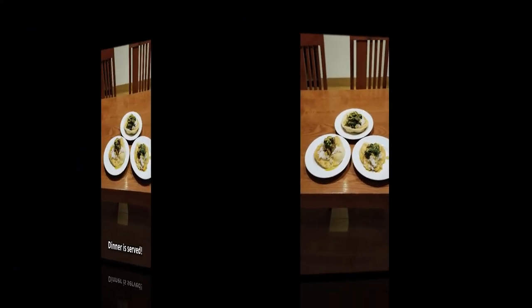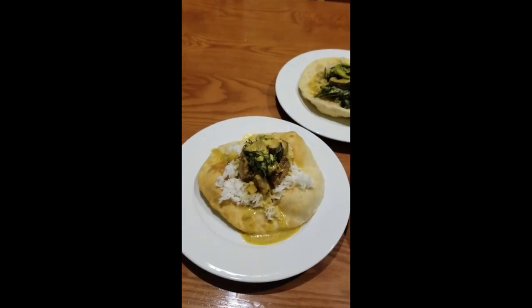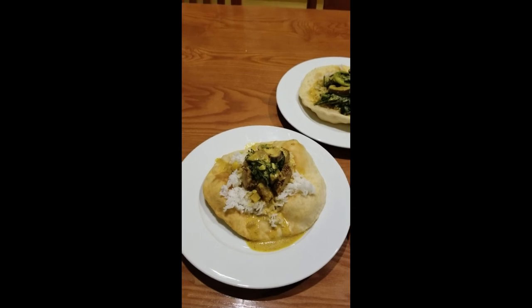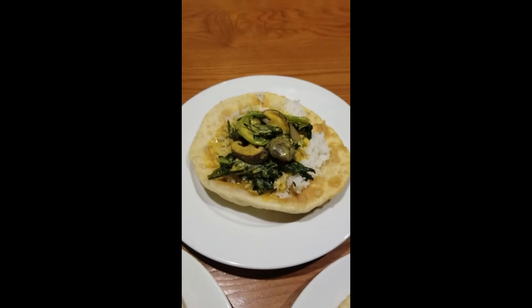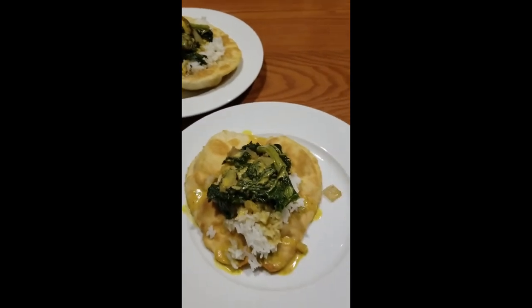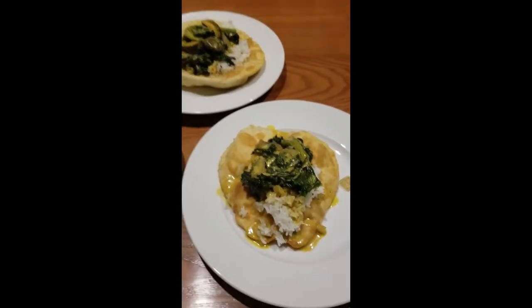Dinner is served! We have the meat version — rice, curry, pork, some kale and some mushrooms. We have the vegan version — rice, kale, mushrooms, onions, and curry. And there's the kid version — same thing, since he's not a meat eater today. So dinner is served.